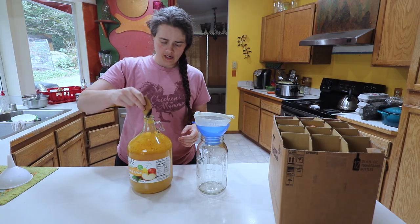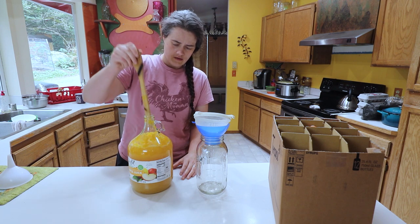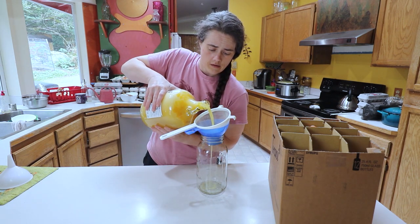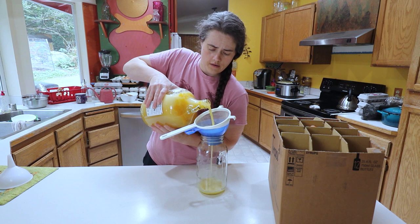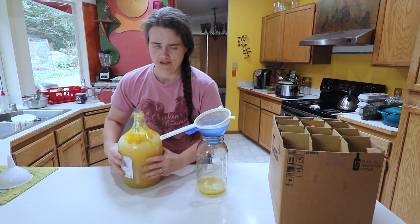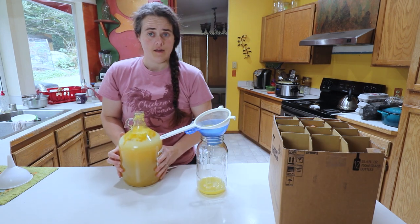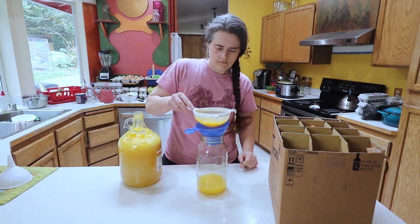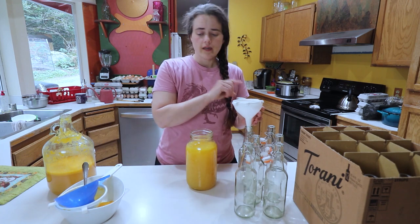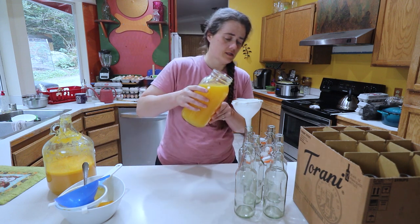The last time we did this it went totally nuts and exploded all over the counter. A bunch of the bubbles have gone away now, so we're just going to pour it in. It's still got a delayed reaction — it's going nuts. Now that we've done the bulk of the filtering, we're going to filter it one last time into the bottle.